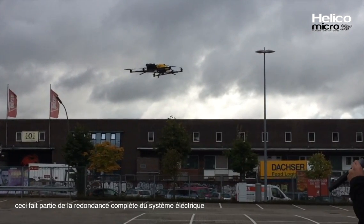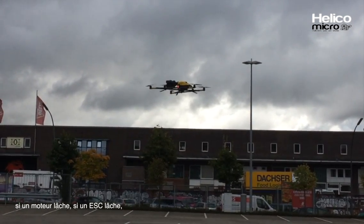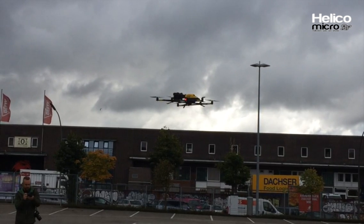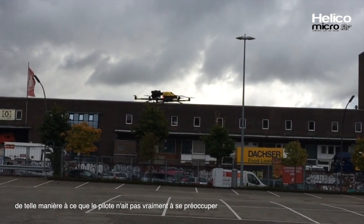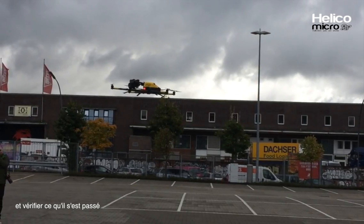This is part of the full electric system redundancy. If the motor breaks, if the controller breaks, if the battery breaks, if the flight controller breaks, or if anything else breaks during harsh mission conditions, the pilot is able to compensate in a way that they don't really have to worry about it during flight — you can just take the camera and inspect what happens.